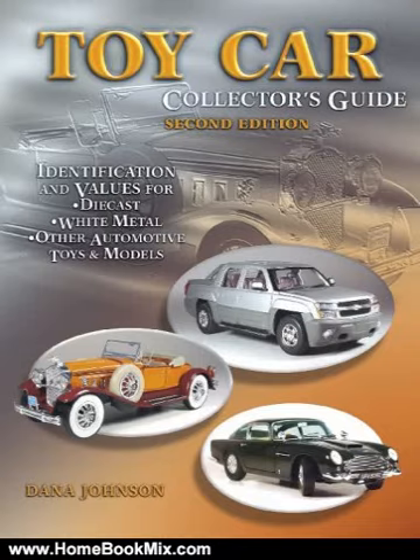Dana Johnson, author of Matchbox Toys 1947-2003 4th edition, The Other Matchbox Toys, and Diecast Toys and Scale Models, has produced a revised edition of his popular Toy Car Collector's Guide.